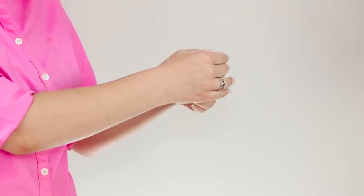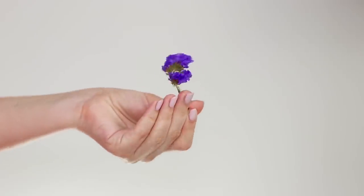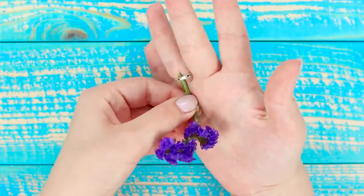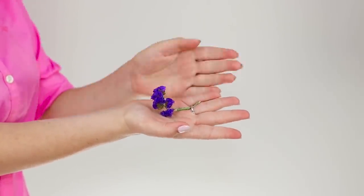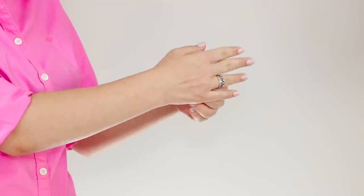This is a special trick for the guys. In an empty hand, from nowhere, appears a flower of indigo color. The secret is in the ring on your right hand — insert the stem into the ring from the inside of the palm. Pull the palms together and deftly pull out the flower from the ring. Giving flowers to girls can be beautiful and original.